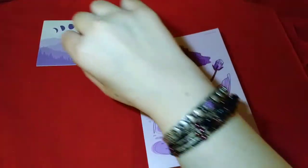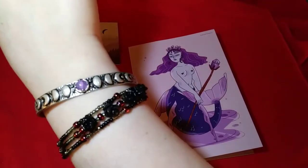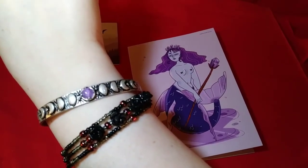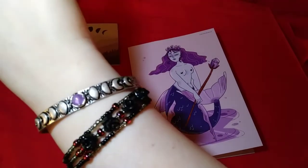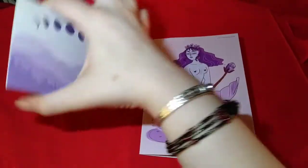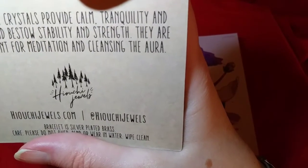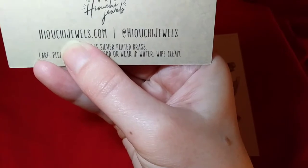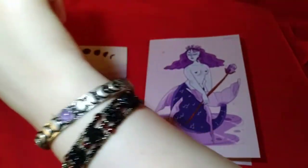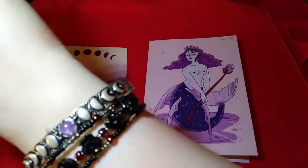So let's take a look at this box. This beautiful moon phase bracelet features an amethyst crystal as the full moon and then the rest of the phases. It is simply stunning. It came with a card that reads: amethyst crystals provide calm, tranquility, and peace, and bestow stability and strength. They're excellent for meditation and cleansing the aura.